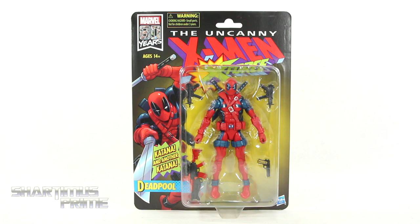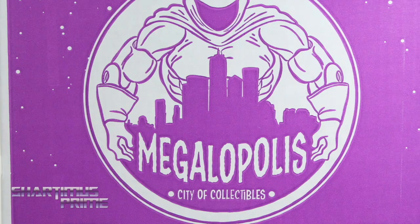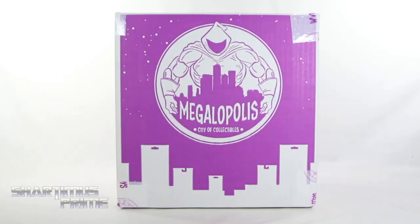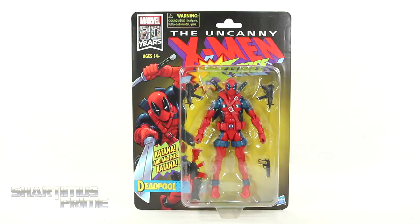What's up, you guys? Shardermist Prime here, doing another Marvel Legends action figure review on the 80 years vintage collection X-Force Deadpool. If you're trying to pick up your Marvel Legends, you can do so at MEGAWOPOLIS City of Collectibles, where you can pick up your Marvel Legends and all kinds of other action figures. They have their daily deals and an awesome rewards points program. Check them out — link in the description below.